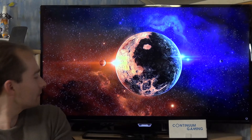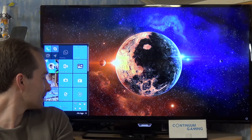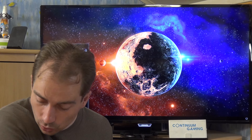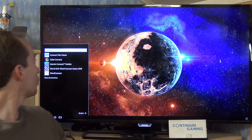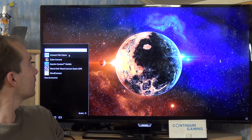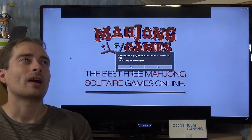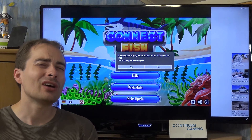Don't ask me why that name — it's just like that. I'll put "connect" into the search and there it is: Connect Fish Future.